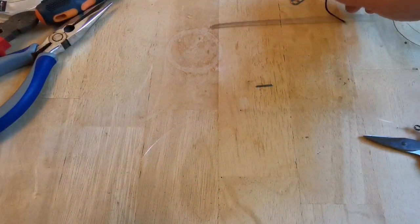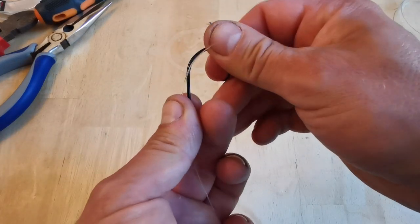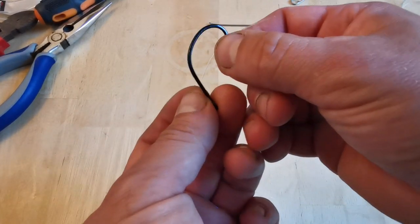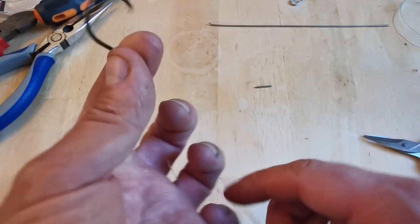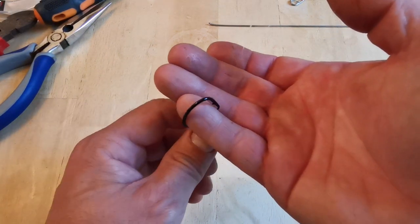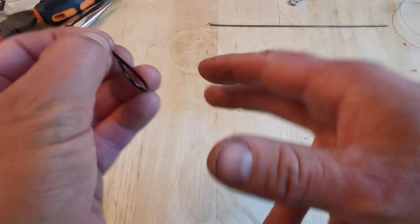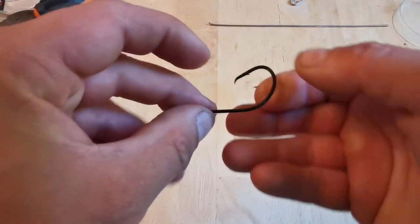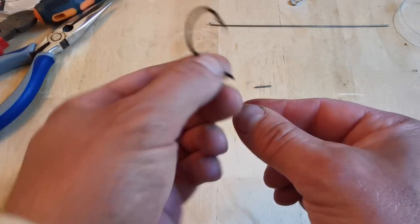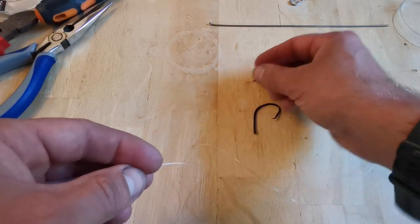We're now going to tie the circle hook on the end of this slider rig, and this is very, very important. We're going to tie it on with a perfection loop knot. This is so that it doesn't restrict the circle hook from moving freely. You want freedom of movement on this circle hook to be able to turn as it comes out of the fish's mouth and hook into the side. A fixed knot like a uni knot or palomar restricts movement — with a perfection loop it's on its own loop, completely free, giving you much better hook-ups.